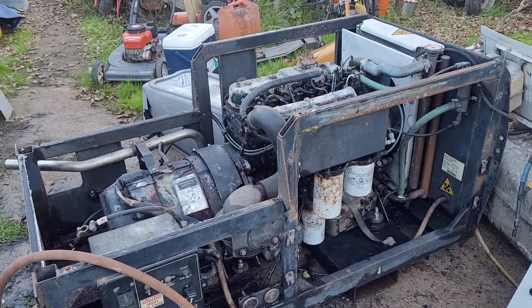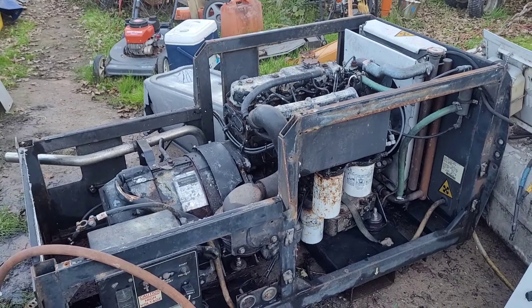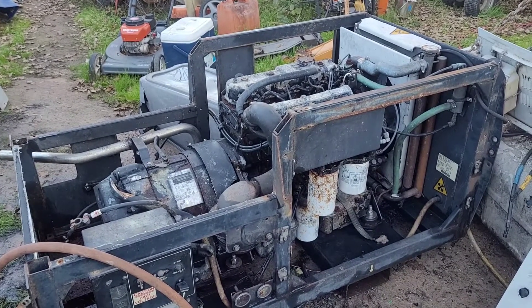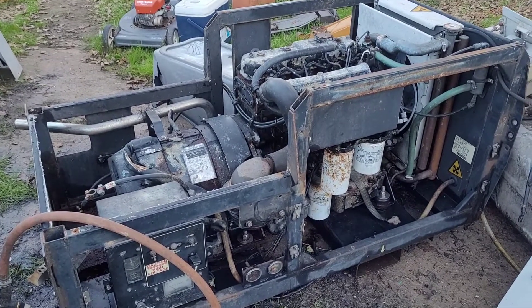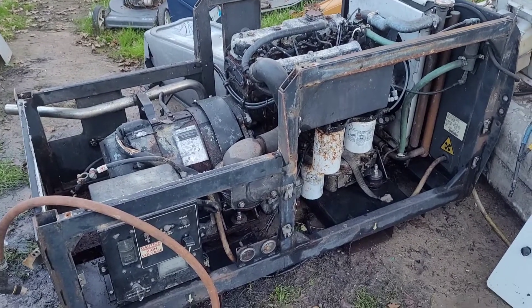Here's my new project. It's the heaviest built 15kW I've ever seen in my life, and this is most likely going to be the new home standby.